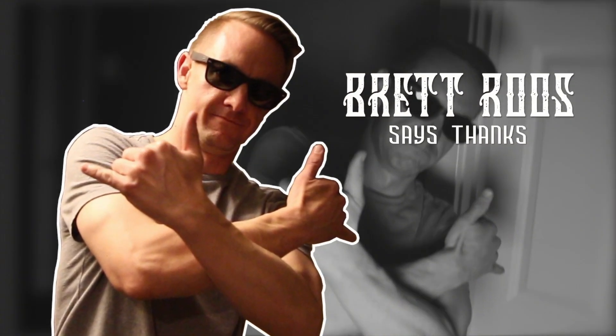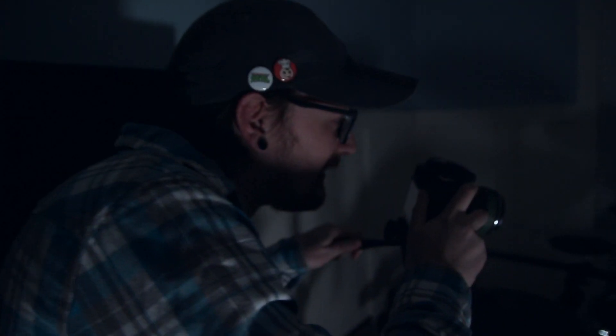Anyways, I'm Brett from Steak Sauce Mustache. Thanks for coming to my rig rundown. Alright, Job. My shoulders look buff in this shot. Aw yeah.